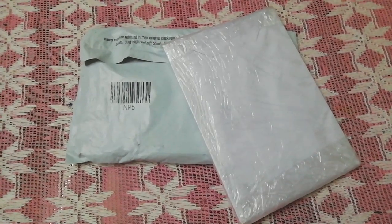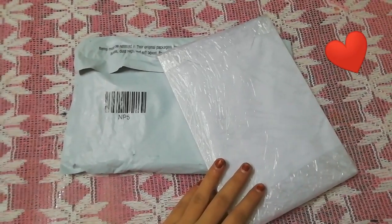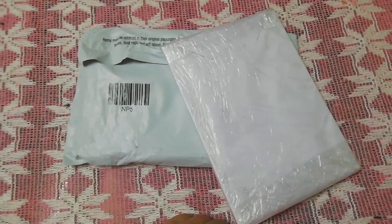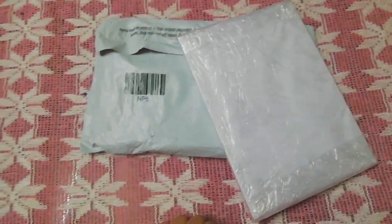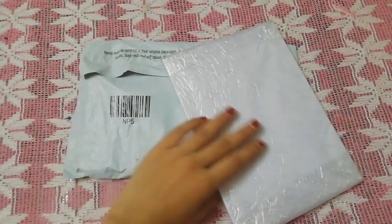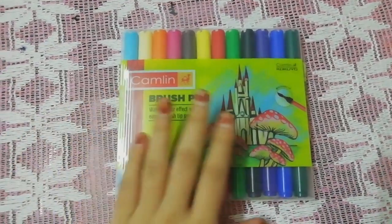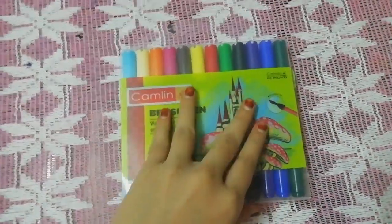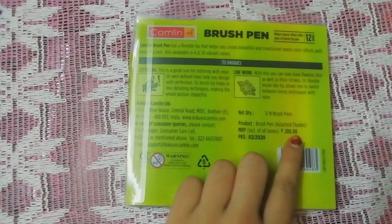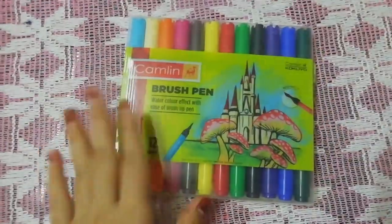I'm also showing you the unboxing of the Camlin brush pens and the watercolor pad that I have recently purchased. I was eagerly waiting for it and I'm so excited. Now it's here. First I'll show you the Camlin brush pen unboxing. I have opened the packet and it's very nice, and it's for 200 rupees. I'll also test it and show you all.